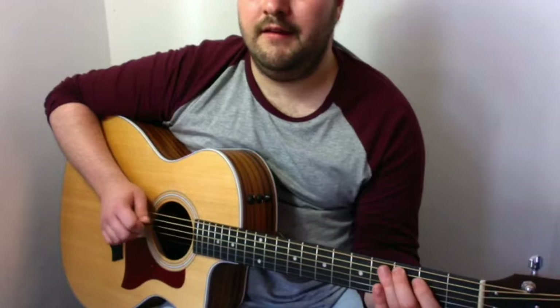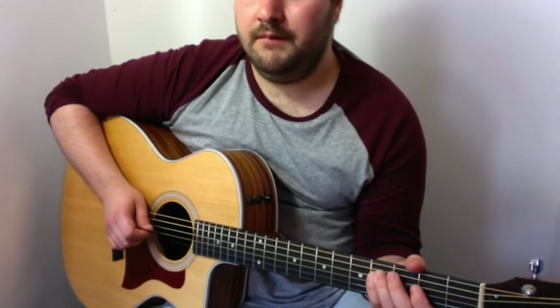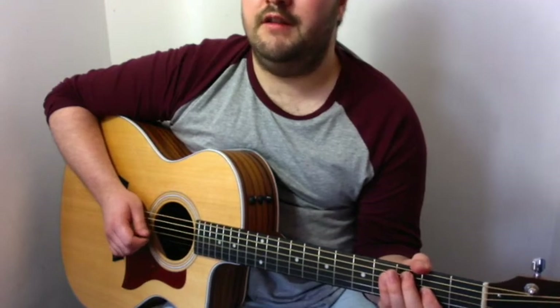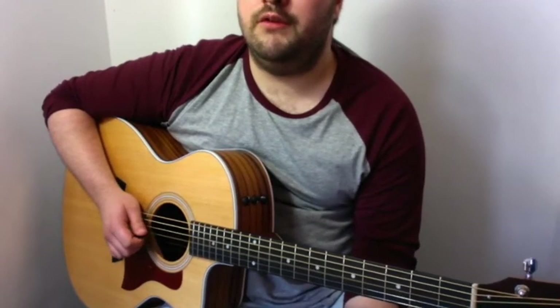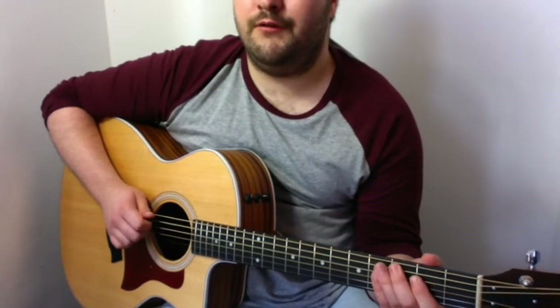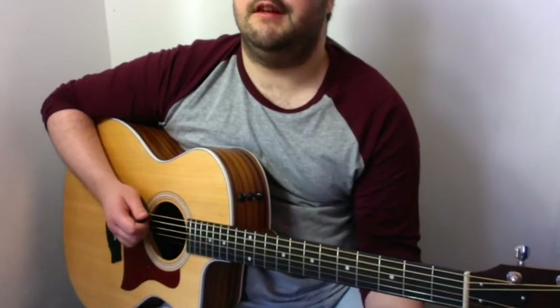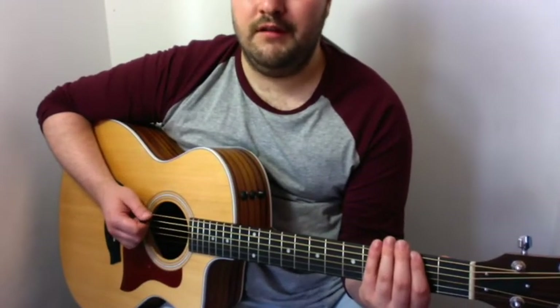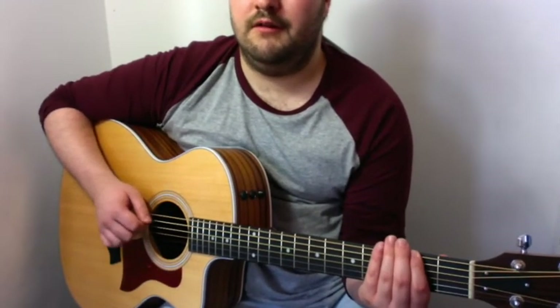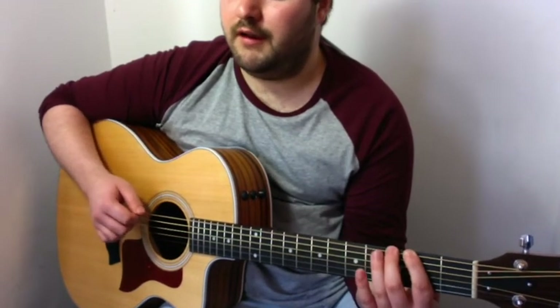Third fret on the A, second fret on the D, fourth fret on the D, second fret on the G string, open G string, second fret on the D string, third fret on the A string, open A string, and then the second fret on the E — but you hit this three times, and then go up to the third fret.